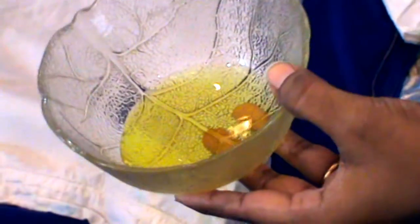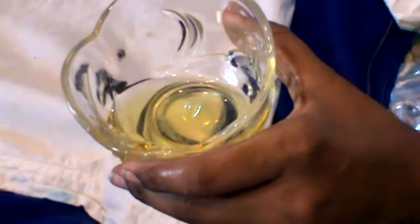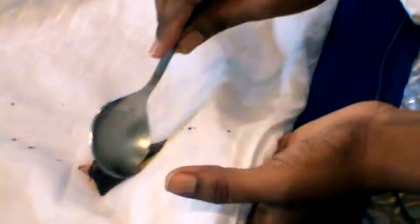First of all, I will put a little hot oil on the stain. Take any vegetable oil at home. The chocolate is dissolved in the oil, so we will put a little hot oil in the stain area.